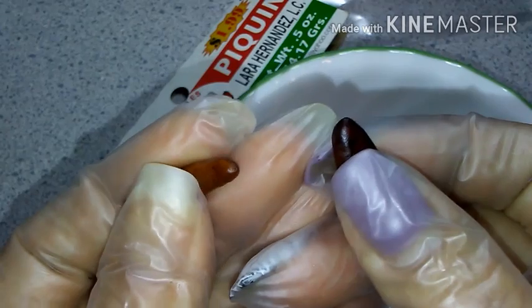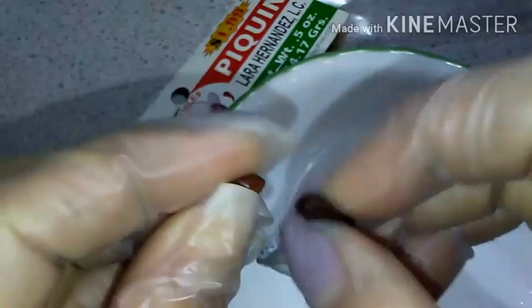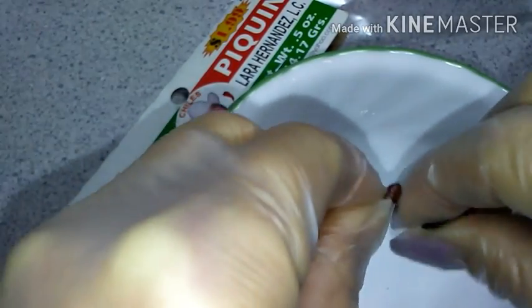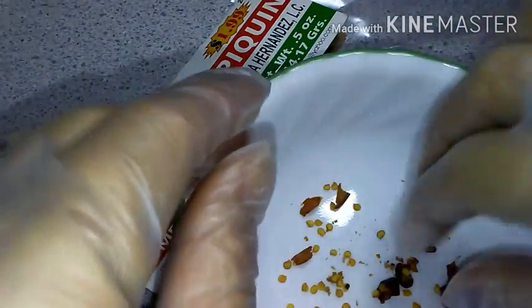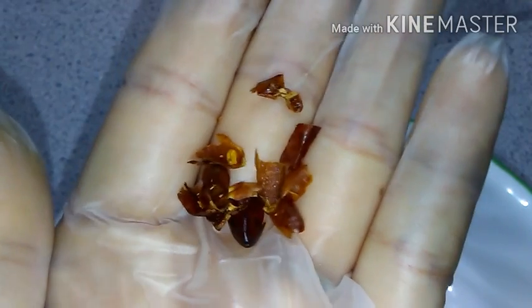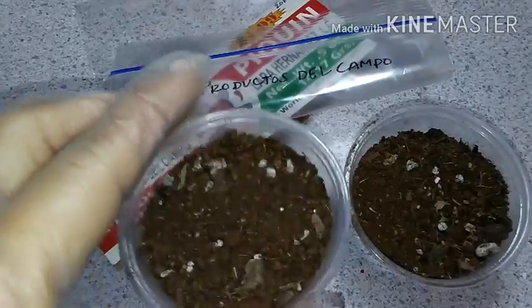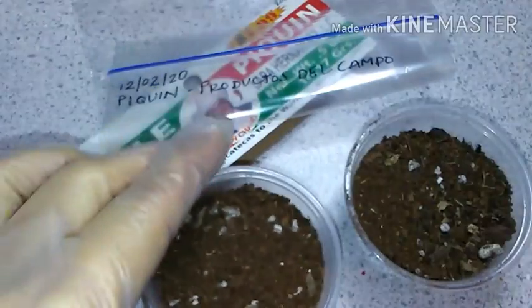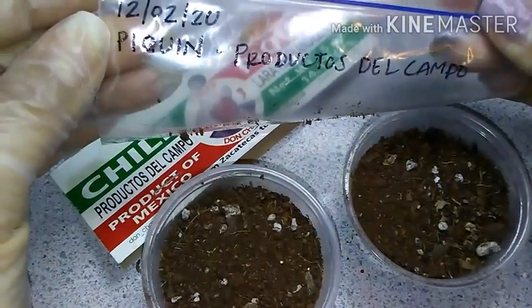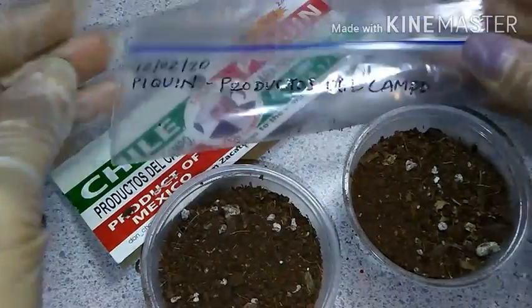Here are the two peppers I chose and now I'm going to crush them up to extract the seeds. You can either save the peppers for later use or just discard them. I've already got my little salsa cups ready with some growing medium in them. A baggie labeled with what's going into it as well as today's date, and now we are ready to add the seeds.